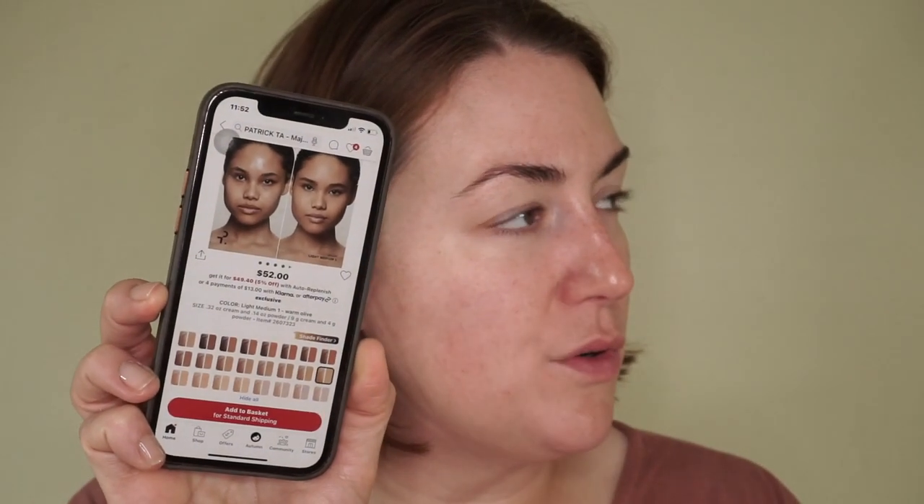I got the shade Light One. Let me look on the website — I thought it was supposed to be like olive, but it's Golden Neutral. They do have an olive shade, but they don't get into olive shades until Light Medium One, which looked way too dark for me. So you don't get an olive until you get that dark. I'm going to have to go golden today, so this may not even be a good shade for me.